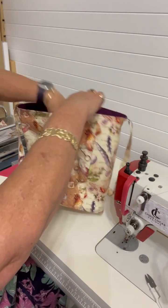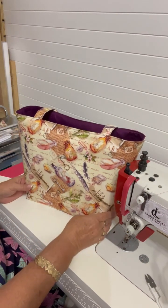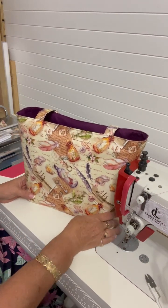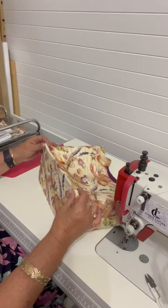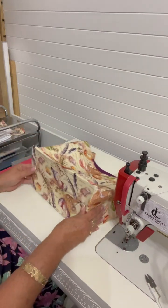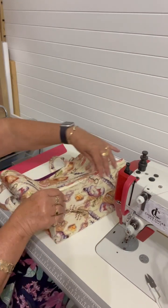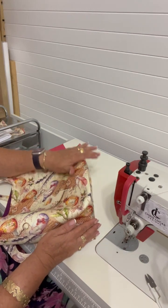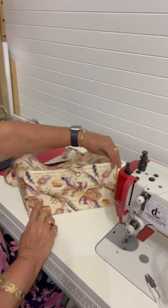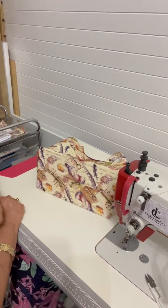The exterior doesn't have any pockets or anything, and we wanted a firmer base. Have a look at this beautiful firm structure base for a fabric tote — isn't it amazing! Wait until you see what I have coming for you.